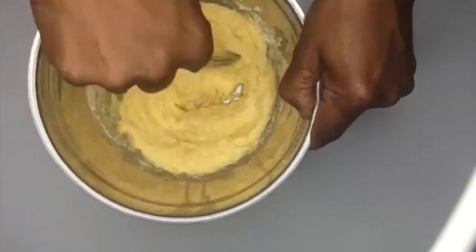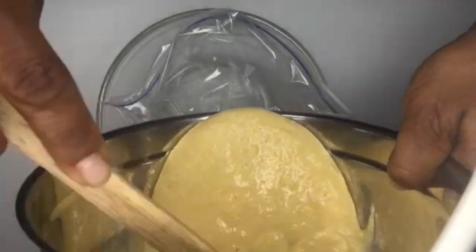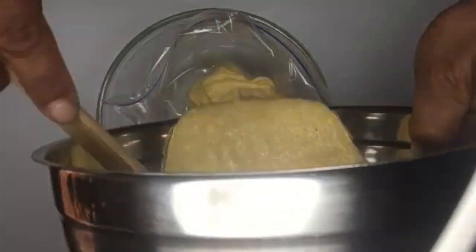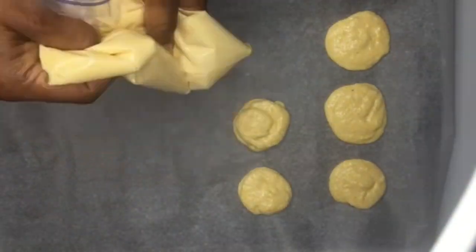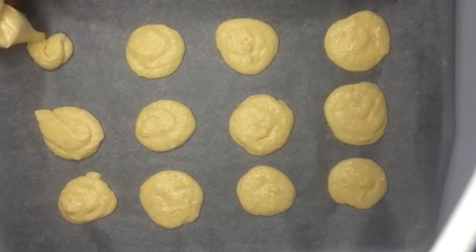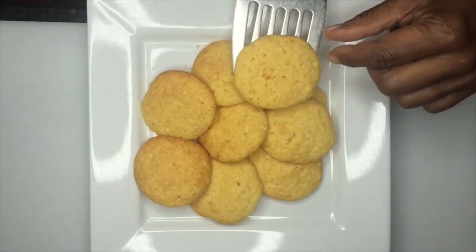Even the kids can do this. So once you stir it up completely, pour it into a bag that has a little hole in it. Then you can pipe it onto a parchment paper or a cookie sheet, and bake in a 400 degree oven for about 17 minutes and you'll have some delicious cornbread cookies.